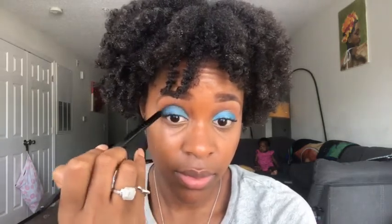Now I'm going to use this pointed detail brush — I call it a pencil brush because of the shape. I'm going to use my L'Oreal shadow duo and take the matte electric blue shade and put that in my crease, right above where I put Plumage. Alright, that's in there.